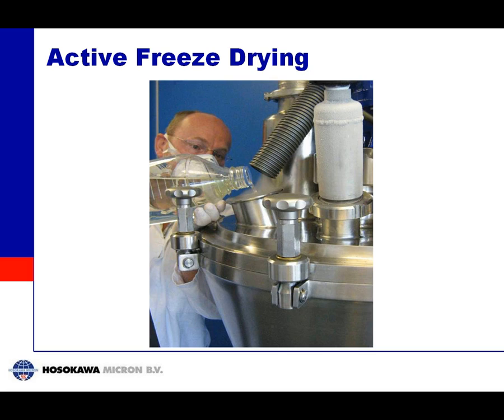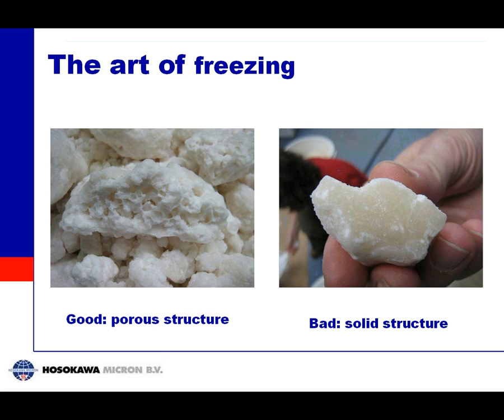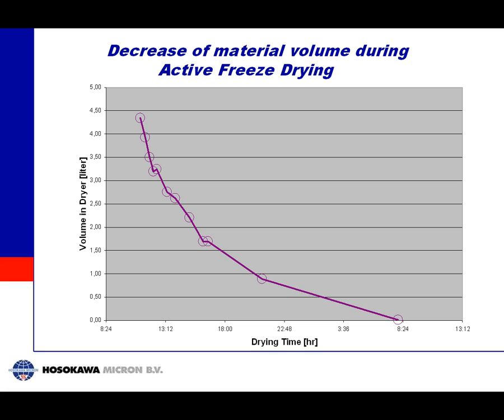These pictures show how the process goes. You can see the liquid being poured into the machine, and on the right side the introduction of the freezing medium. This shows the frozen material after freezing — not yet dried — just to show how the granules look. Smaller granules are better for drying. Different granule structures are possible: on the left side a porous one, on the right side a more solid one, and this structure can be controlled by the choice of freezing medium. As drying proceeds the volume in the dryer goes down because the solvent is sublimating, the level drops, and in the end the dryer is more or less empty — also an indication that drying is finished.